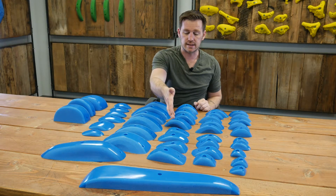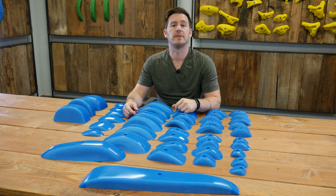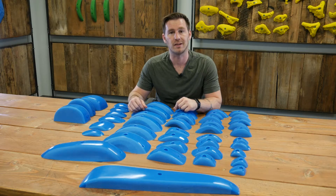So this is the Legacy Pinch Series Number Three — a set of four. If you have questions, check it out on the website at escapeclimbing.com or shoot us an email at orders@escapeclimbing.com. Thanks guys!